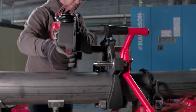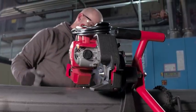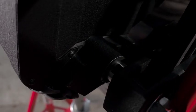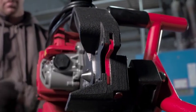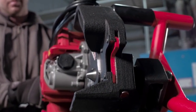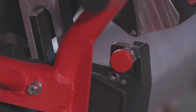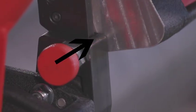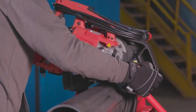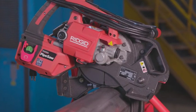To mount the saw on the clamp, align the pivot pin bore on the pipe saw with the pivot pin of the clamp, and the plunge plate should be higher than the plunge plate guide. Slide the pipe saw pivot pin bore over the clamp pivot pin until the latch engages the groove on the clamp pivot pin. Pivot the handle end of the saw towards the pipe to engage the plunge plate and the clamp plunge plate guide. The plunge lock pin will spring-engage with the plunge plate ready position hold. The pipe saw is now locked in the ready position and won't pivot until the plunge lock pin is retracted.